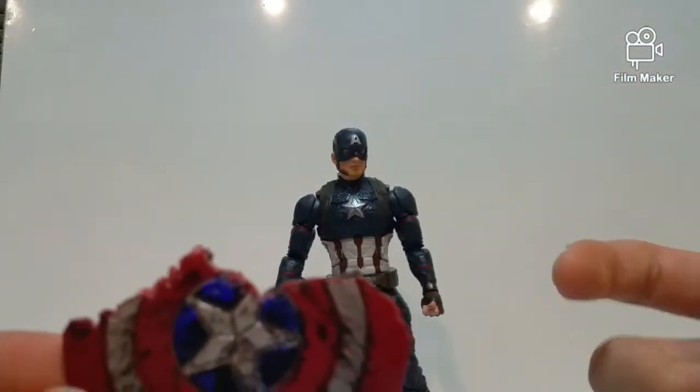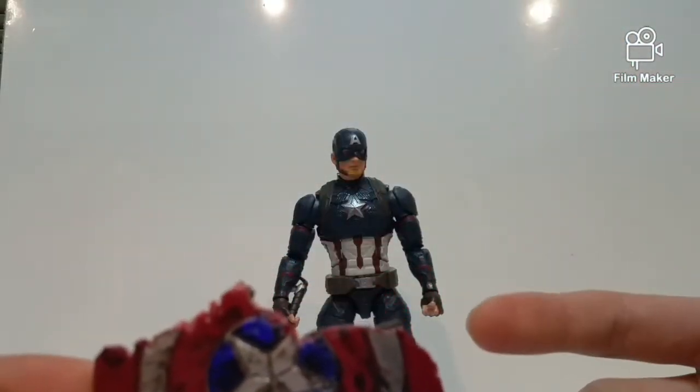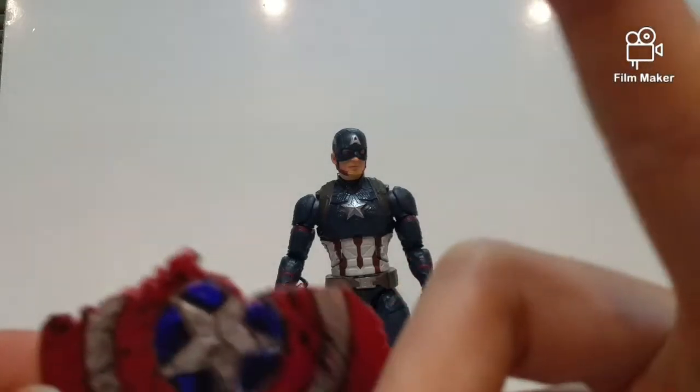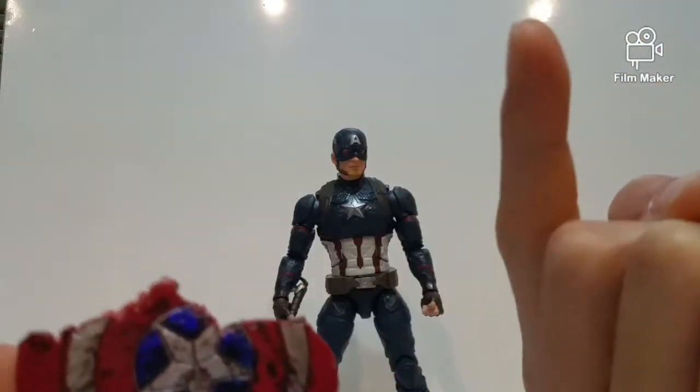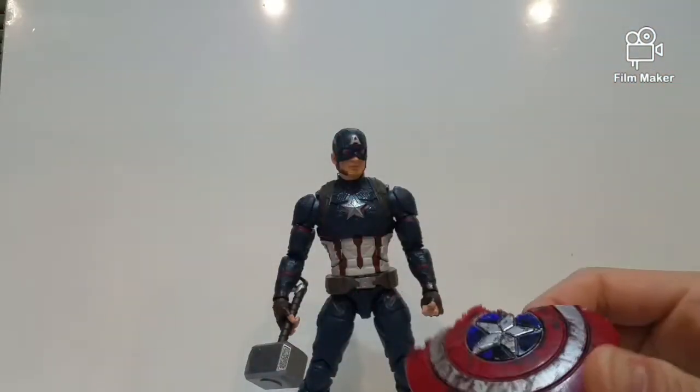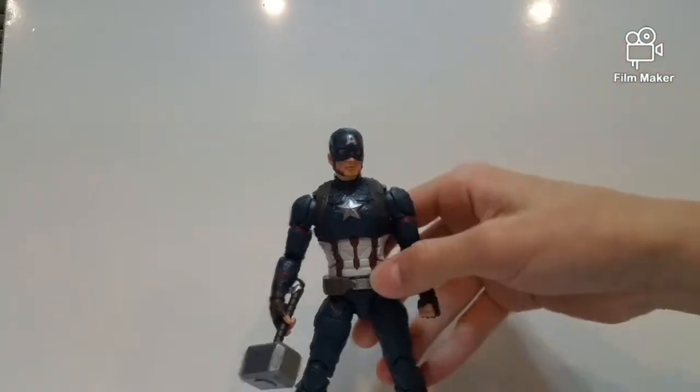I actually just posted a new Black Widow customization for Avengers: Endgame. Click the tag at the top — there's gonna be something that pops up — and you can watch that video too, to show you how to customize your own Black Widow figure.